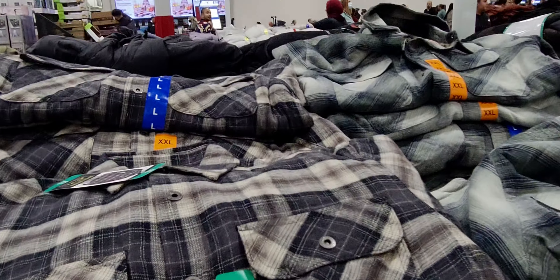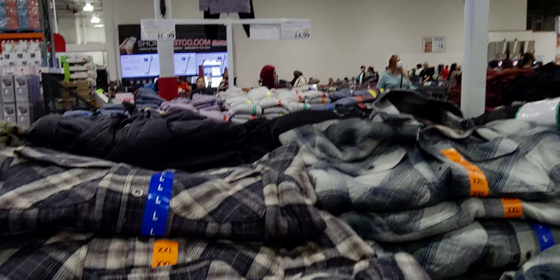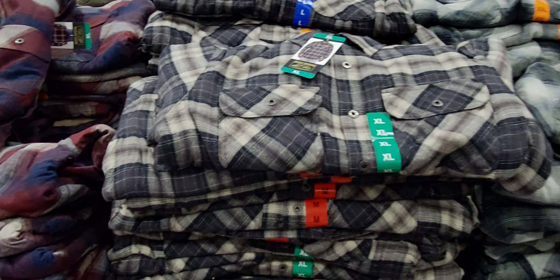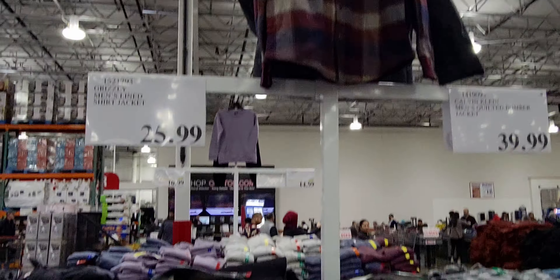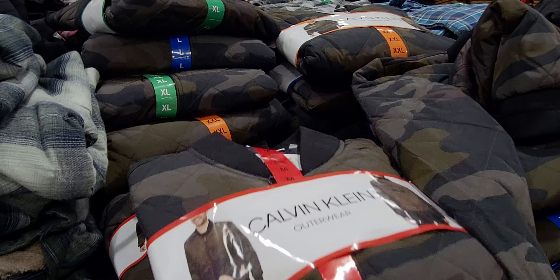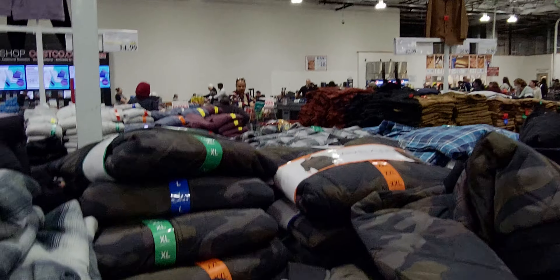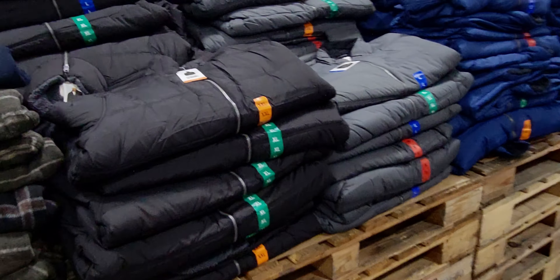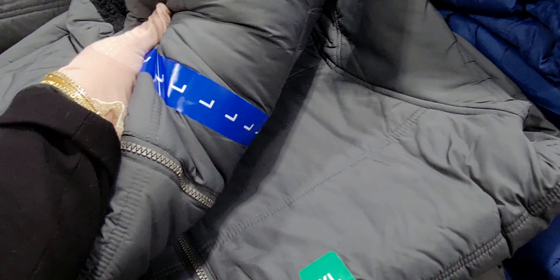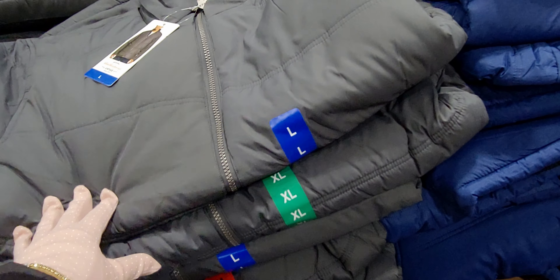Over here in the men's section they have Grizzly men's lined short jackets for $25.99 — very nice, thick and fluffy on the inside with nice patterns. They also have Calvin Klein mint quilted jackets in camouflage for $39.99, and Weatherproof Vintage men's puffer jackets for $21.99 — super soft and cushy material, available in navy blue as well.